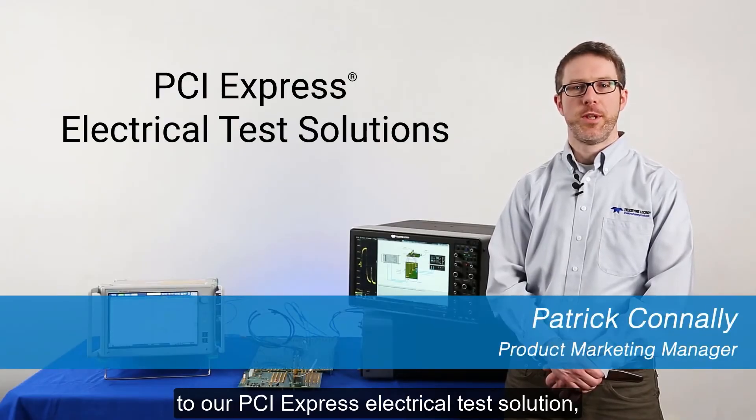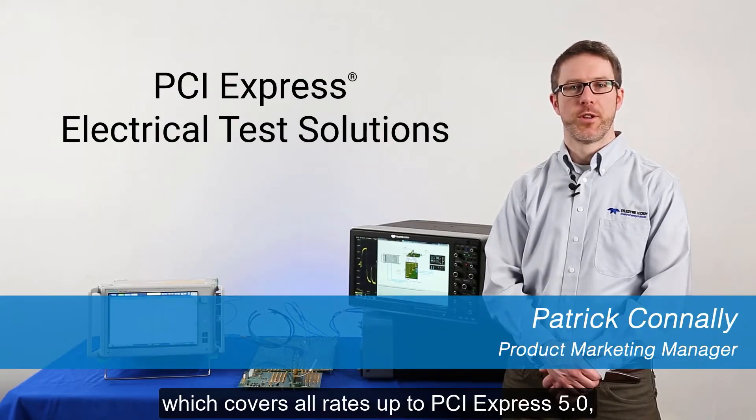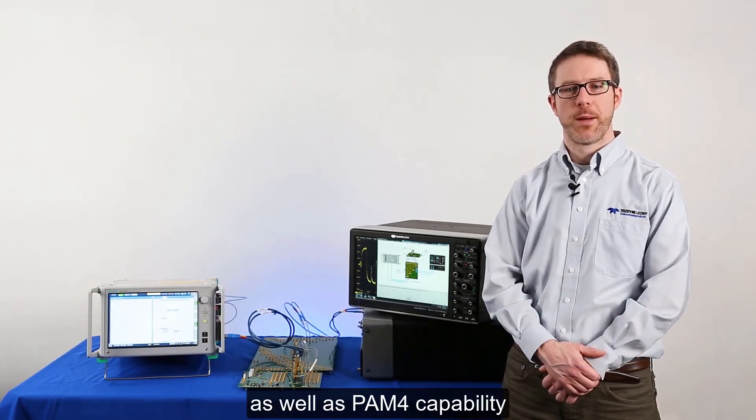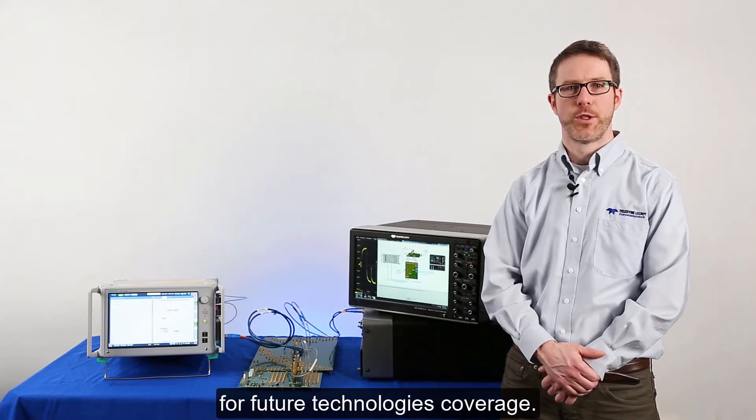Today we're going to introduce you to our PCI Express electrical test solution, which covers all rates up to PCI Express 5 at 32 gigatransfers per second, as well as PAM4 capability for future technologies coverage.